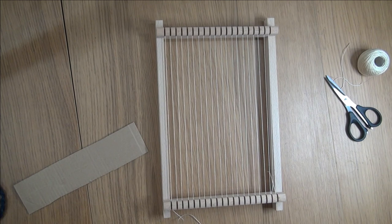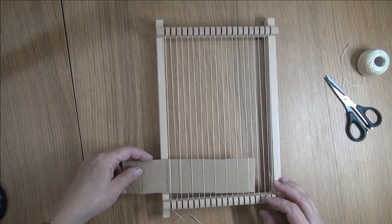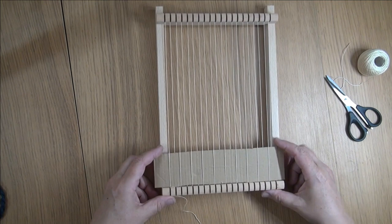I've got a piece of cardboard here that's about 4 or 5 cm high and I'm going to weave that through on the loom down the bottom. The starting and finishing threads from the warp threads — those knots are down the bottom of the loom.